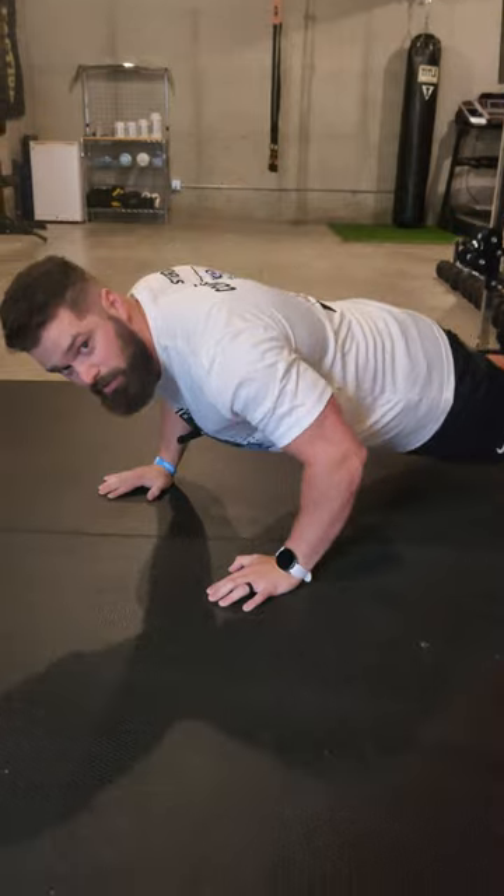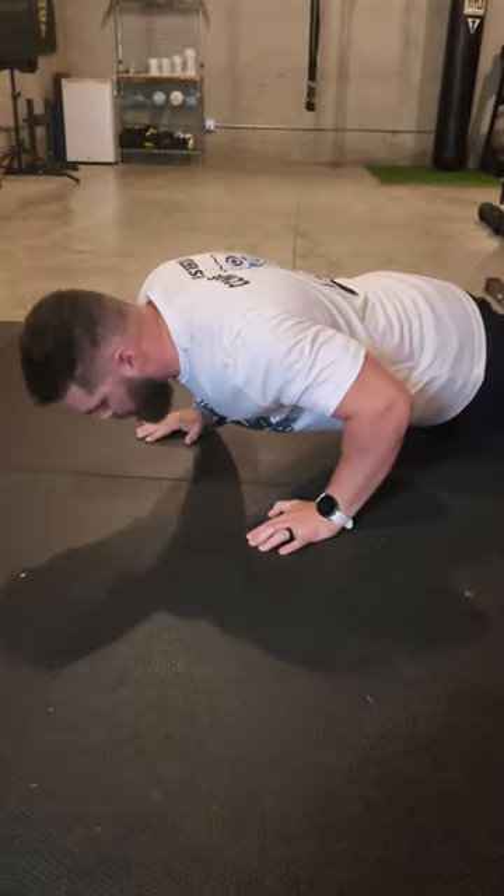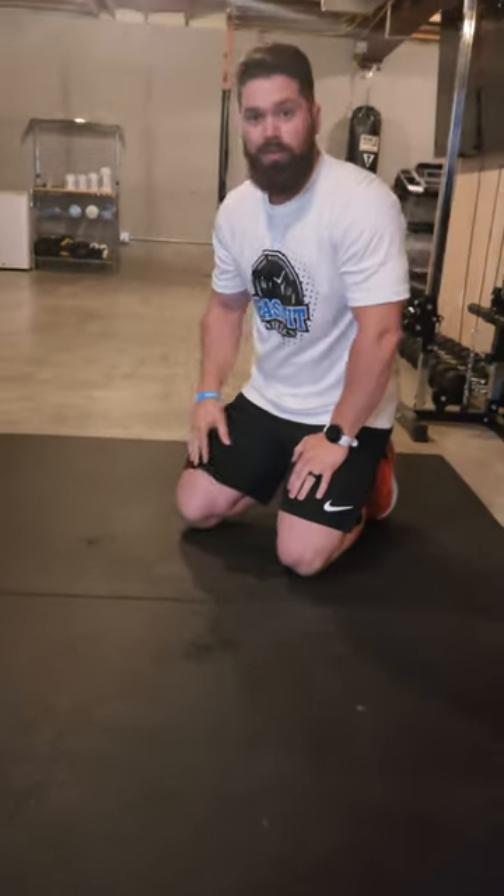We're going to control that descent as we come all the way down. We're going to reach the base of the movement, then pop back up right into that next rep as we go. We have 10 reps, three sets, and we have that paired up with the next exercise.